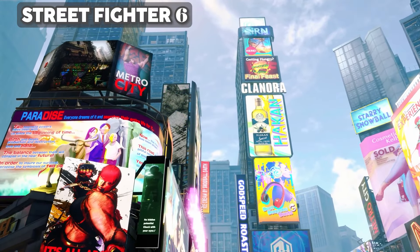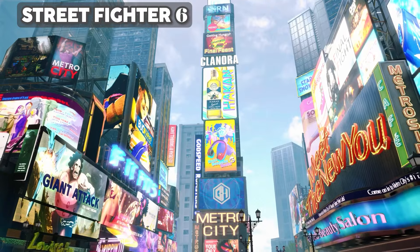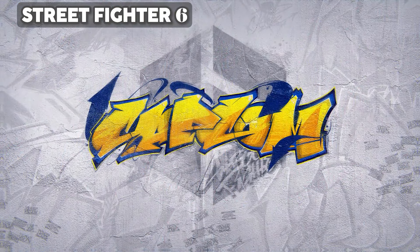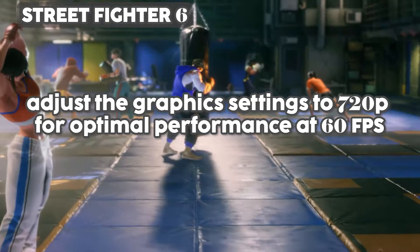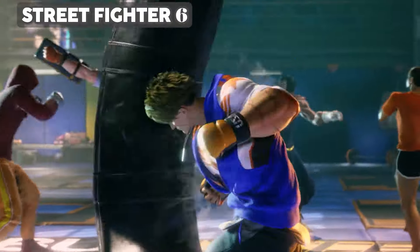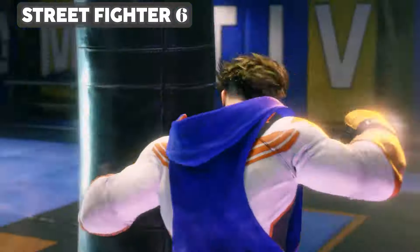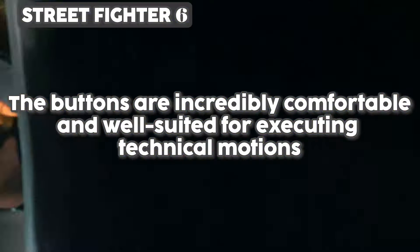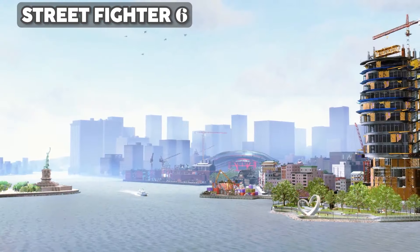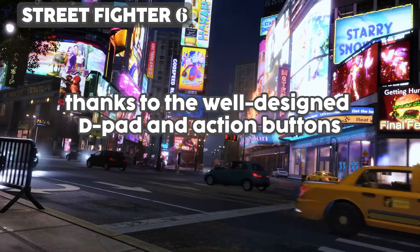To test these specs in the real world, we downloaded Steam and played the Street Fighter 6 demo right off the bat. The screen impressed us — bright, vibrant, and immersive. We had to adjust graphics settings to 720p for optimal performance at 60 frames per second, but gameplay remained smooth and responsive. The ROG Ally shines with this game in terms of controls — the buttons are incredibly comfortable for executing technical motions, and every punch, kick, and combo felt precise and natural thanks to the well-designed d-pad and action buttons.